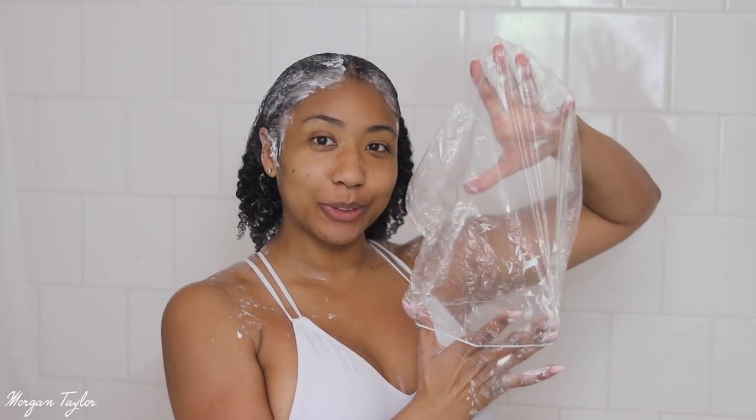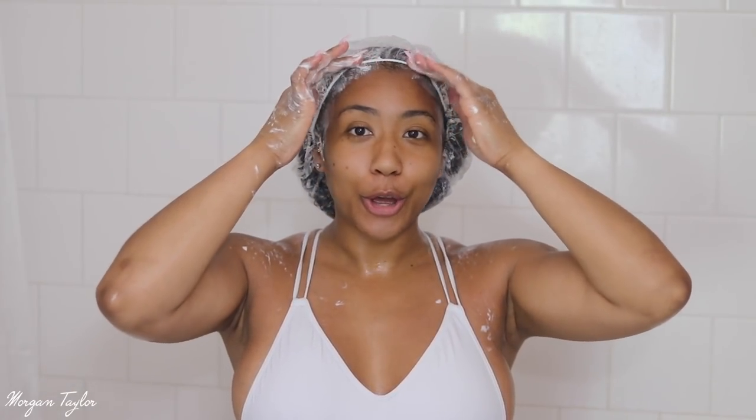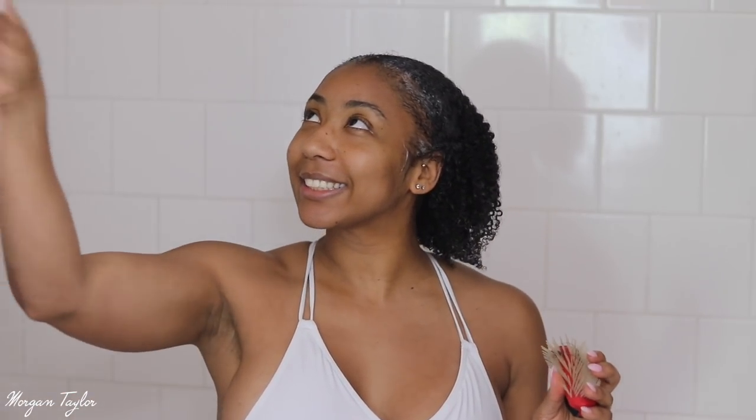Make sure you use a shower cap when you put a deep conditioner in, and if you have a dryer it's best to sit under it so your hair gets all the moisture from the treatment. I'm going to leave this on for about 15 minutes. Before I rinse, I use my Denman brush when I condition and deep condition so the curls are defined when I rinse. I use the Denman brush before rinsing — that's a good trick. Now it's time to rinse and let it air dry.